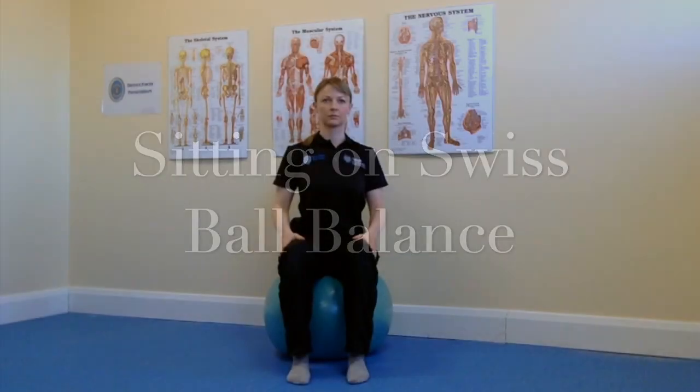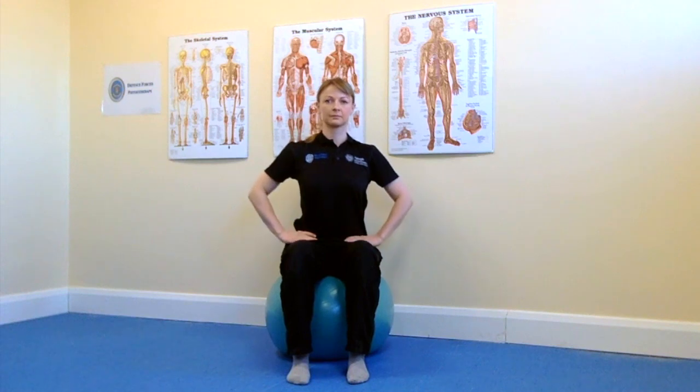Sitting on Swiss ball balance. On a non-slip floor, get your balance on your Swiss ball, placing equal weight through each foot.